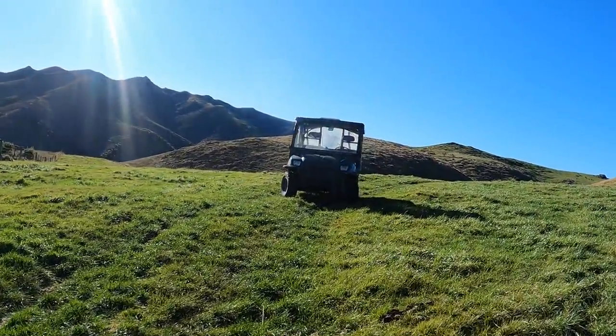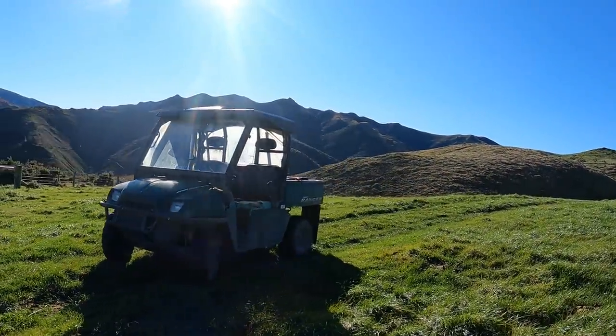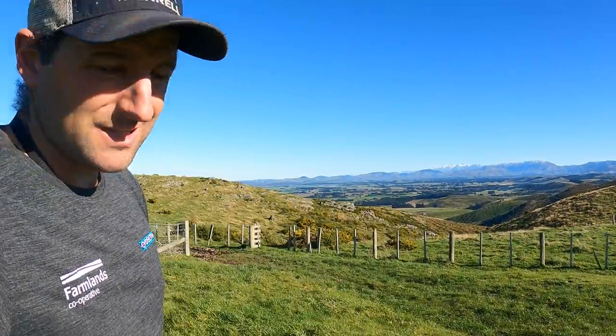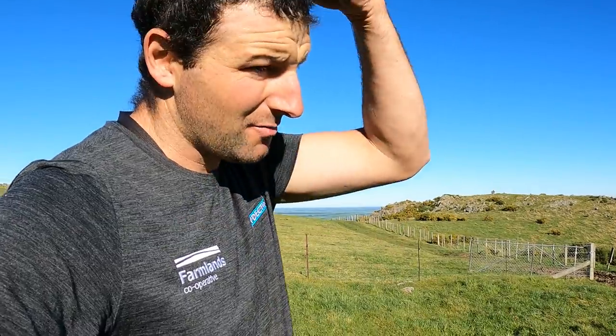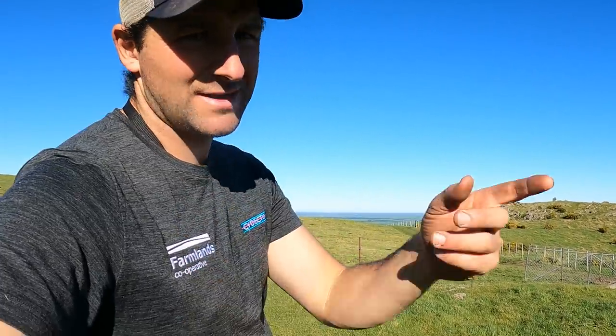The old Polaris Ranger — I think it's a 2007 — is getting a bit worn out. What are other people running in the way of side-by-sides? It's good for us to have one because it means we can take the kids on the road legally and take the whole family around. We're probably looking at a Can-Am since that's the dealership we have locally in Rangiroa and they're really good. Chuck in the comments what you guys run and suggest.